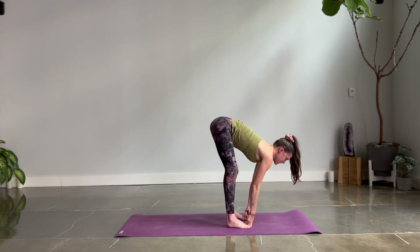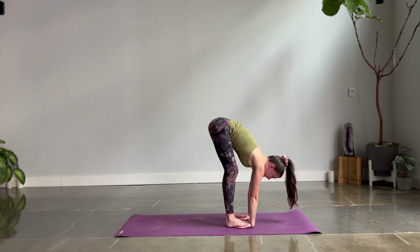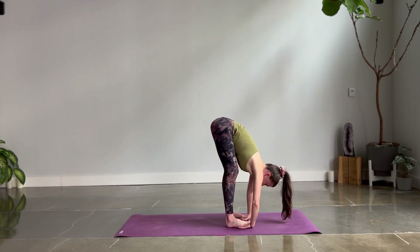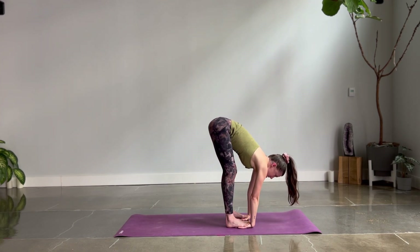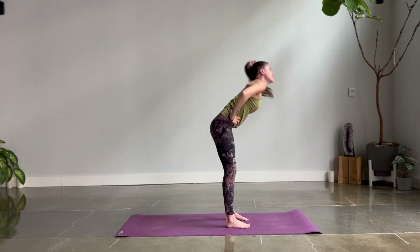Lengthen halfway for Padahastasana A. Scoop your hands under the soles of your feet so your toes come up closer towards your wrists. Roll your shoulders back and down once again, then bend your elbows and pull in. Five breaths. Add a lot of action into your legs — draw your kneecaps up and lean your weight forwards, pressing down through the ball mounds of your feet. You might even lighten your heels so they feel like they're hovering. Lengthen halfway, return your hands to your waist and pause for the exhale. Inhale and rise up. Samasthitihi.